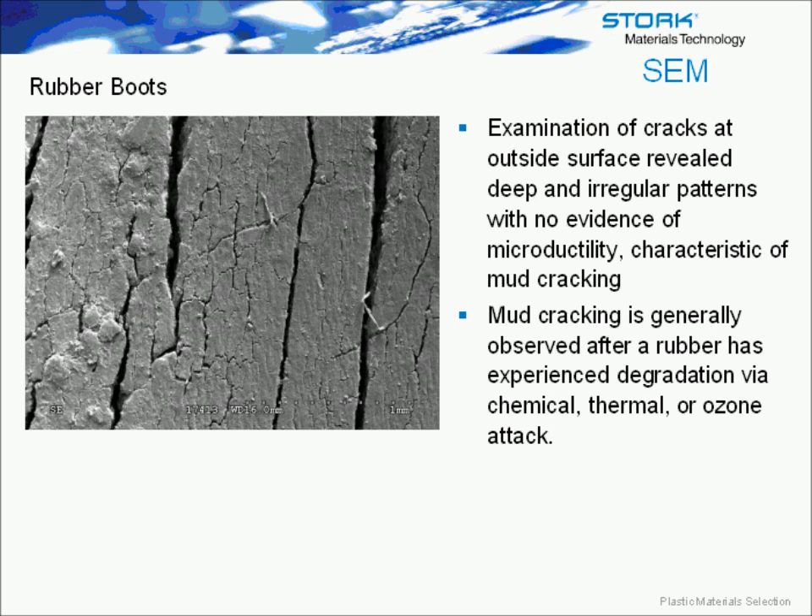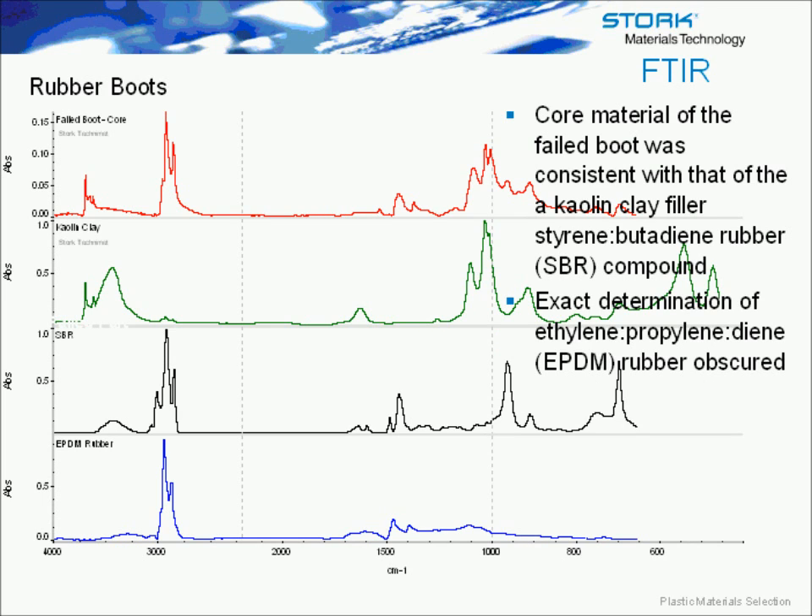Mud cracking is generally observed after a rubber has experienced degradation — whether via chemical, thermal, or ozone attack. Another SEM view of the fractured surface shows the degradation towards the outside. On the inside surface you see much more ductile rubber, looking like tearing as opposed to the significant mud-cracked, non-ductile surface on the exterior.